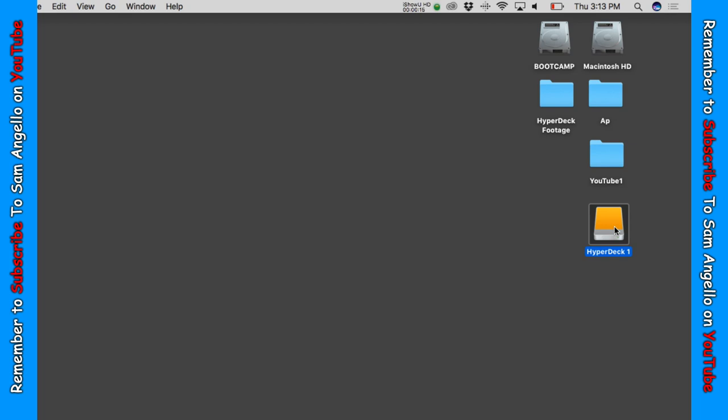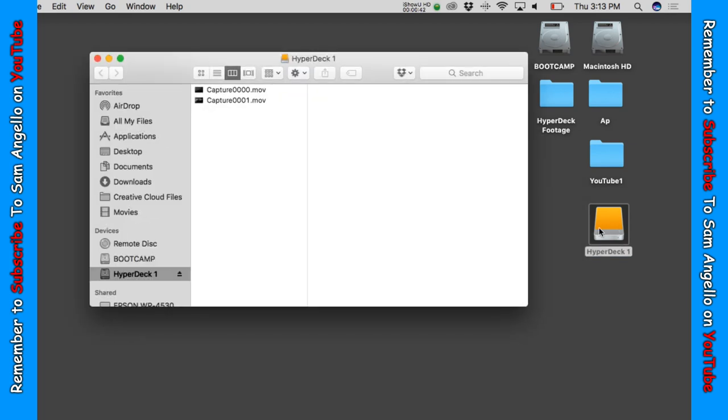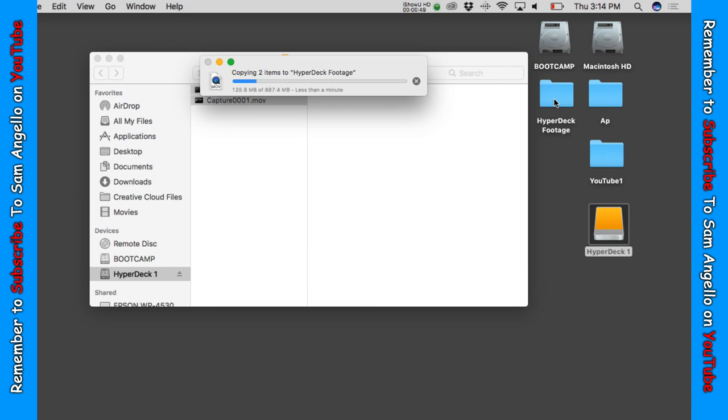Once you turn on your dock, you'll see it pop up on your computer screen. Then all you have to do is simply click on the hard drive, select your clips, and drag them over onto your desktop and they'll transfer in one, two, three.